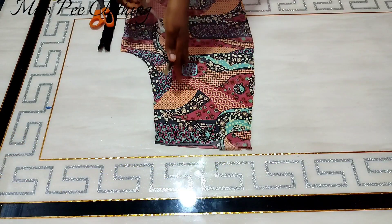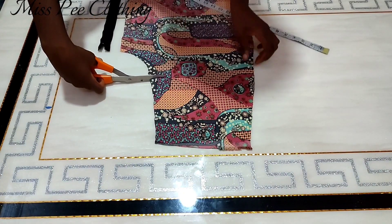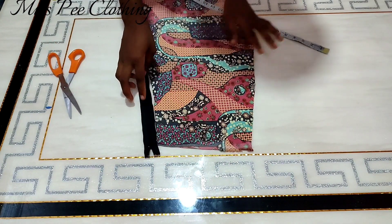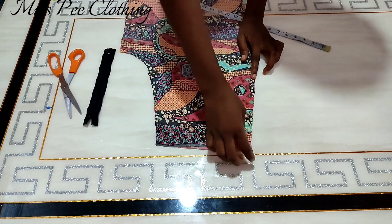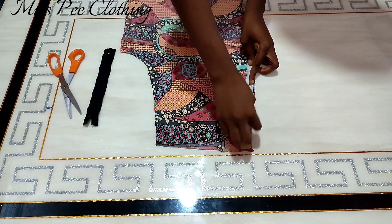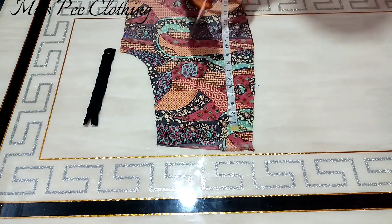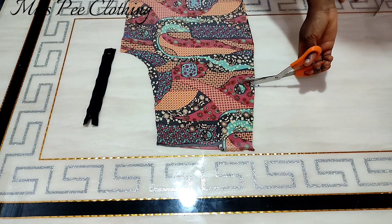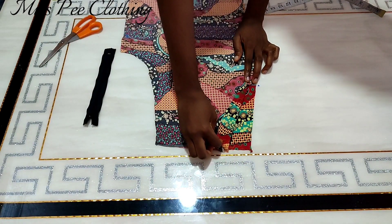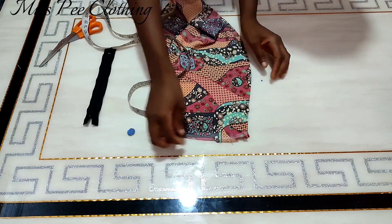Now for the pant part. On the crotch line I'm going to mark seven inches — this is for the zipper. I already made a video on that so I'll leave a link in the description. On the side part of the pant I'm also going to mark seven inches for the pocket length. I'll be showing you how to attach the pocket as well, and I'm going to mark one and a half inches on the waist side.